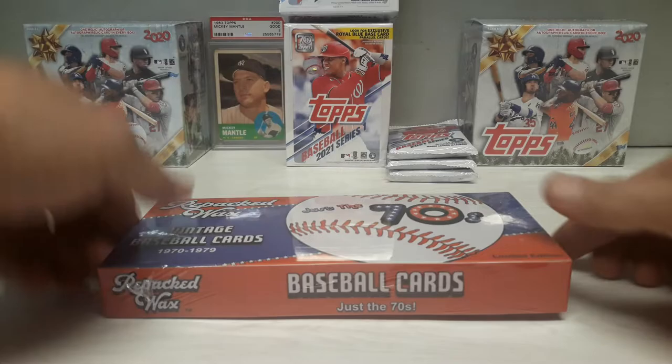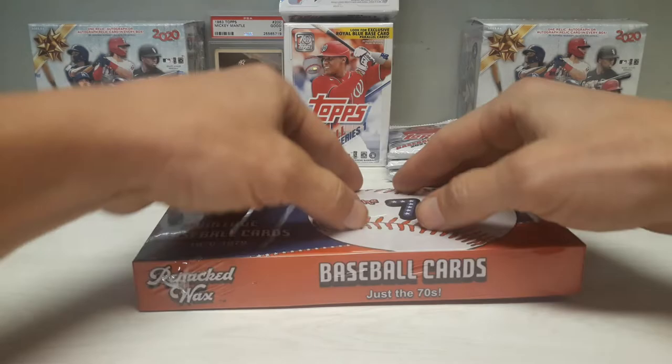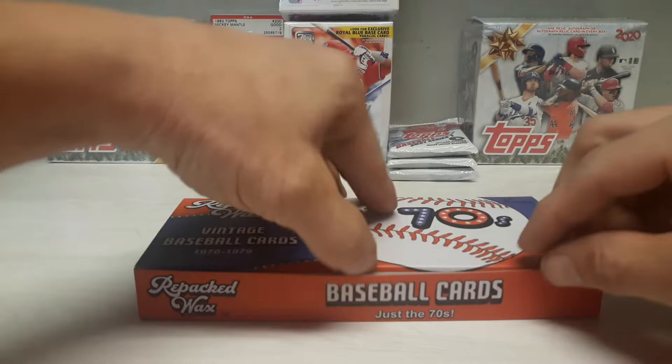This is going to be fun - we're going to open a box of repacked wax, just the 70s. Never opened a repacked wax. I watched a bunch of videos - it's about mixed. I would say probably 60 percent of the boxes have a really decent rookie, so it's not guaranteed to get a big rookie out of every single one. Nice matte feel and this is like a thicker shrink wrap on here. Very cool - there's our box with a regular thicker harder shrink wrap and the box has a nice matte feel, almost like a plasticky feel with a coating on it.